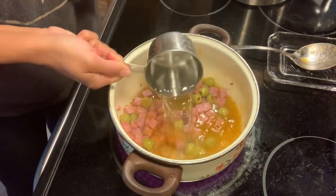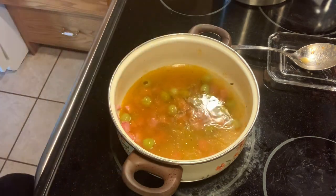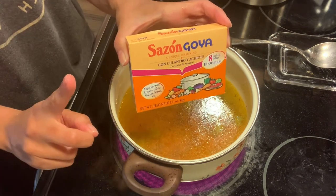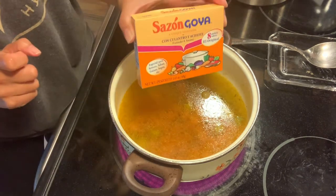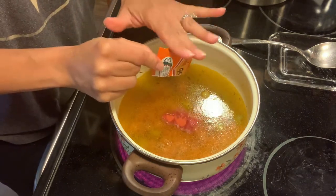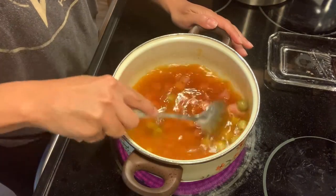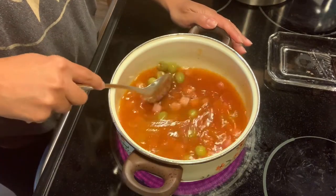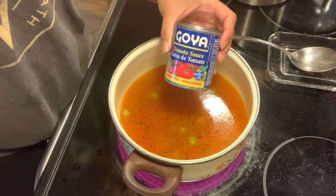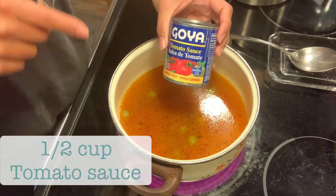Now we're going to be adding two and a half cups of water. We are going to be using sazón — we're going to use one packet of that in our arroz con gandules. One packet gives the rice a lot of color and a lot of flavoring as well. Then we're going to be taking some tomato sauce — this is an eight-ounce can, and you only need half a cup for this recipe.